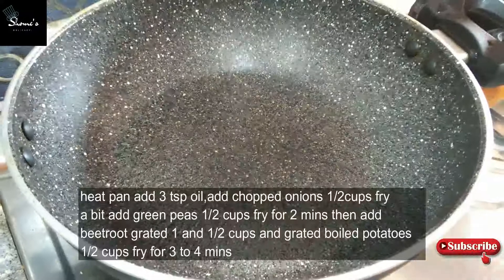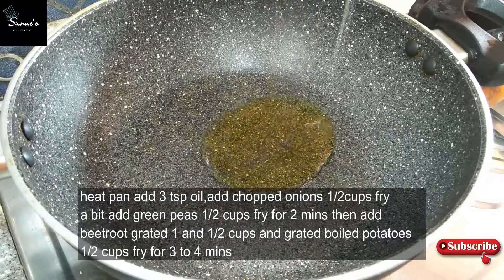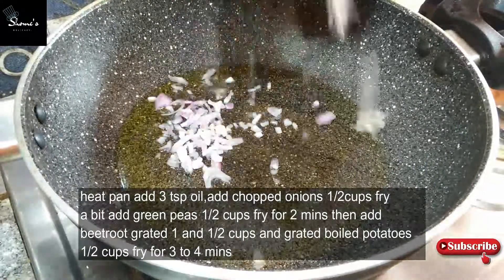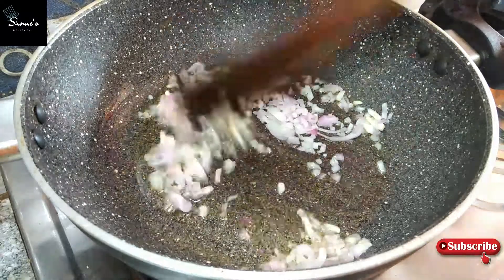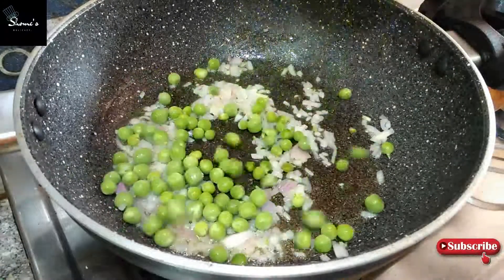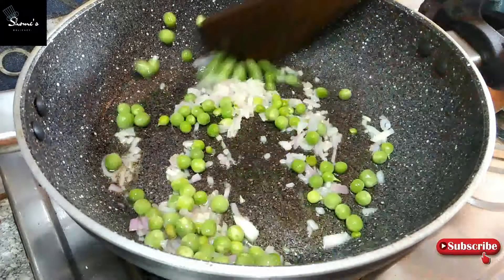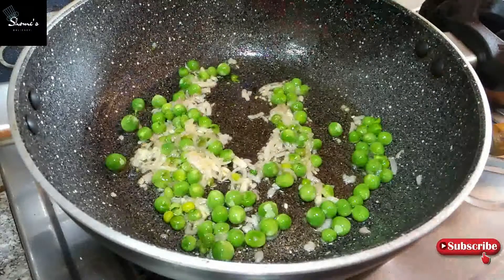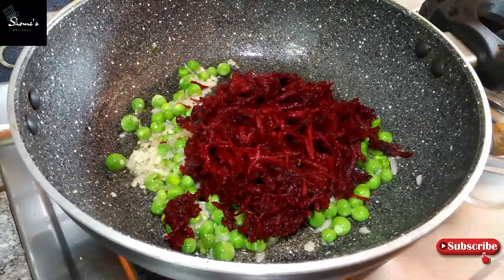First we have made a big red sandwich stuffing. I have added about 3-5 minutes of bread and will fry it in medium flame for 2-3 minutes. After that I will add butter or peas, half a cup, and fry it well for 2-3 minutes. After that I will add a big beetroot, one and a half cup.